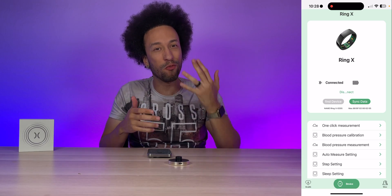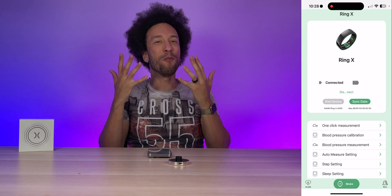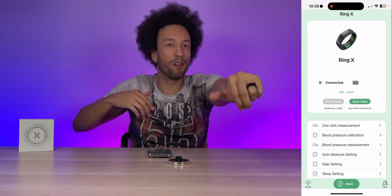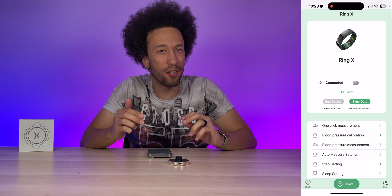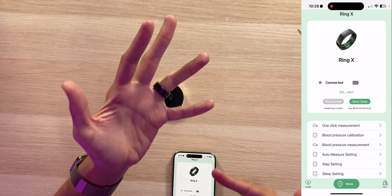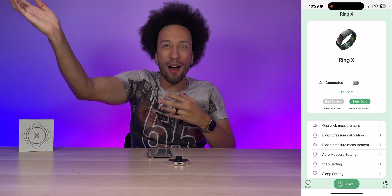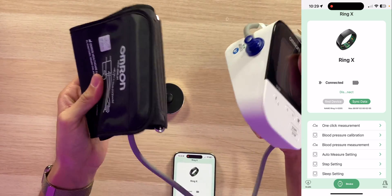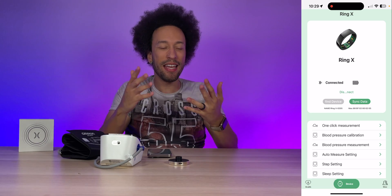One of the most impressive things about this ring is the blood pressure monitoring system. Normally to check your blood pressure you have to go to a doctor's office or use a big machine at the grocery store — you rarely do it. Blood pressure is a very important health metric to keep an eye on, so it's great that it can be measured from this ring. I'm a little skeptical myself, but we're going to figure out if it works. The alternative at home is a big bulky blood pressure arm cuff — not something you carry around.